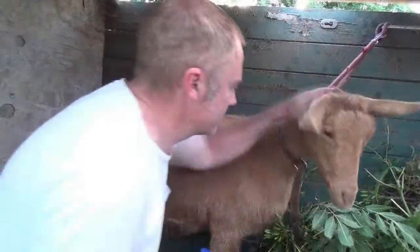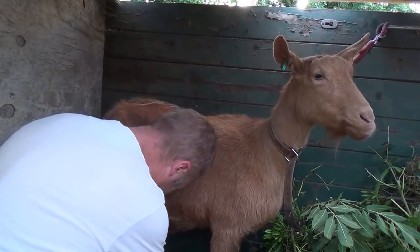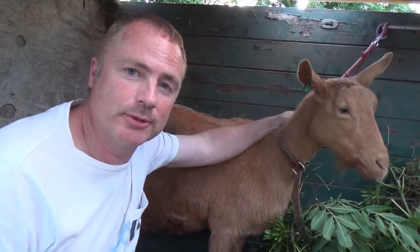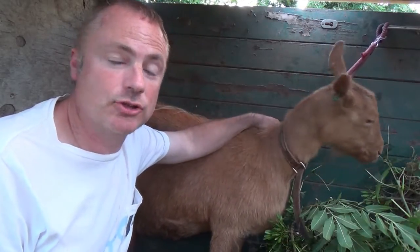All right, well done young lady. Back in the kitchen — all that cheese we're going to use to make a cheese and duck egg flan.